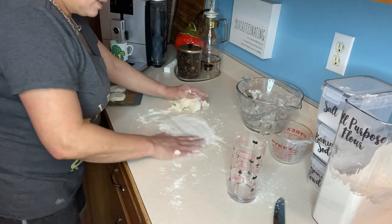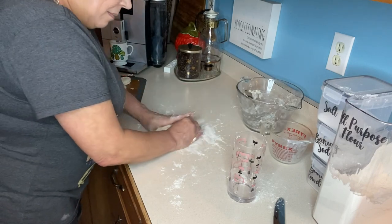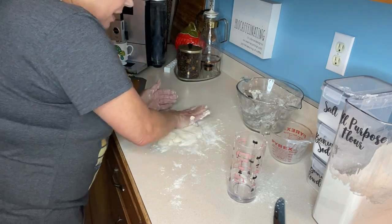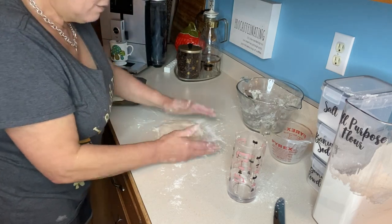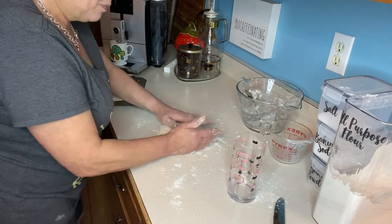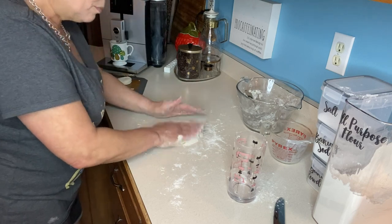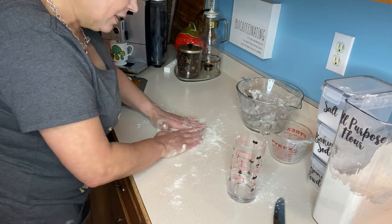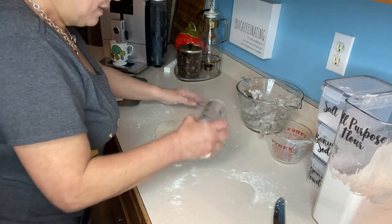If you've never had really good biscuits and gravy, I just want to encourage you to try this. Whenever I've gone to Cracker Barrel — and I don't hate Cracker Barrel — their sausage milk gravy is awful. It has that raw flour, not-very-good taste. This is nothing like that.